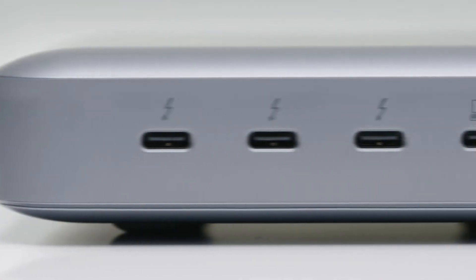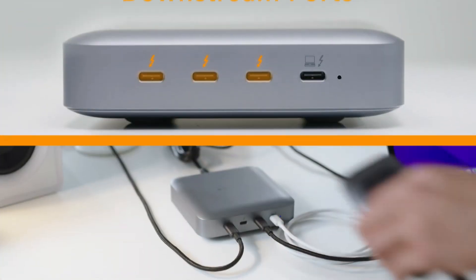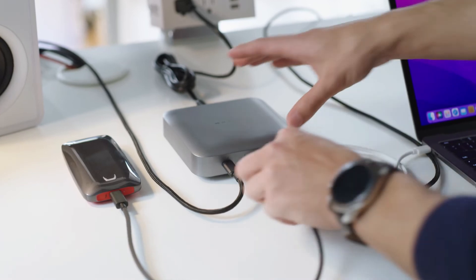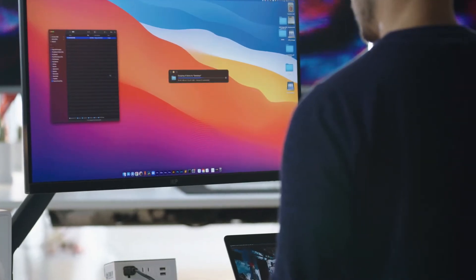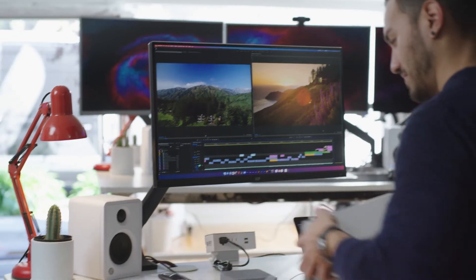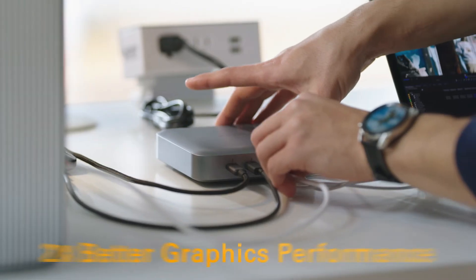So what about adding even more peripherals? Of course — we got you covered! The three Thunderbolt 4 downstream ports provide full Thunderbolt 4 bandwidth, that means up to 40 Gbps data transfer speeds. So whether you need to transfer a 4K video file from a Thunderbolt SSD drive, or connect to a Thunderbolt-enabled eGPU with two times better graphics performance, HyperDrive has you covered.